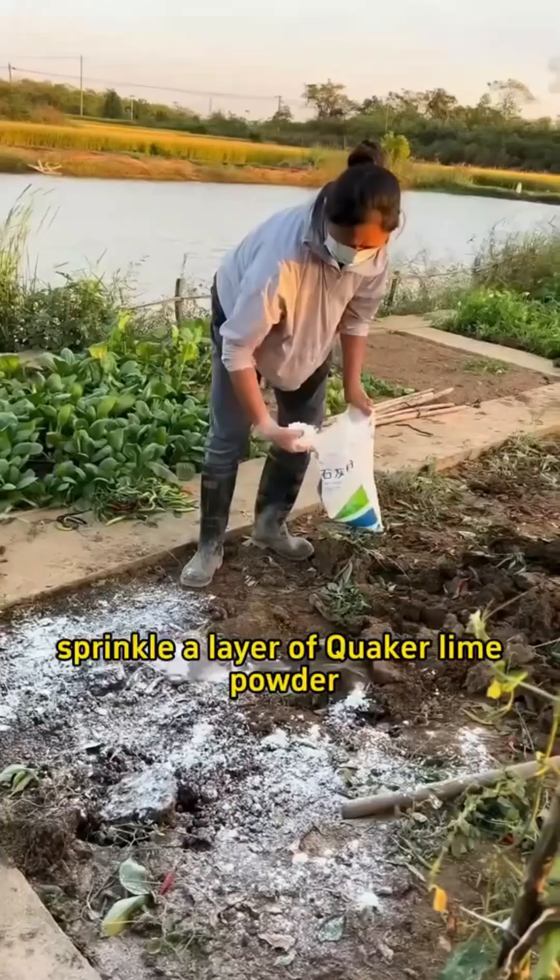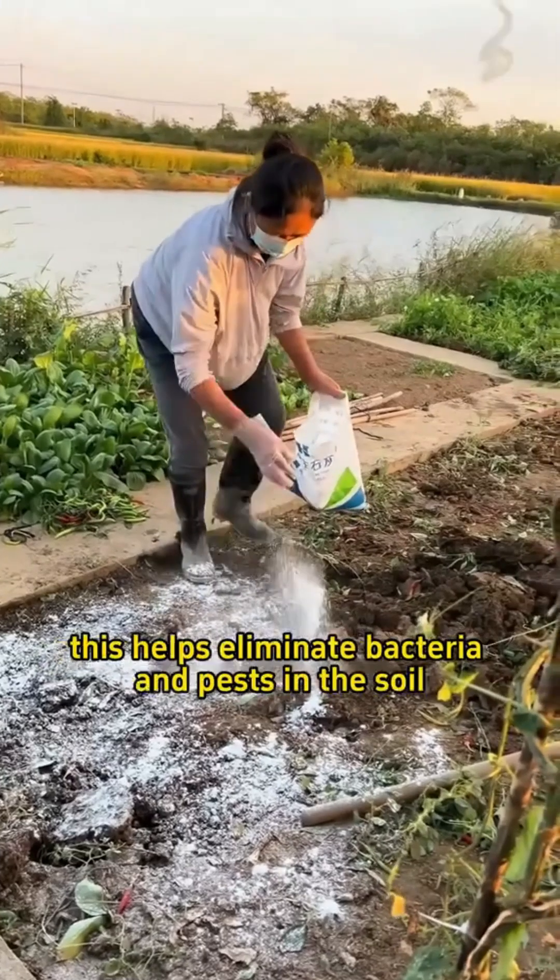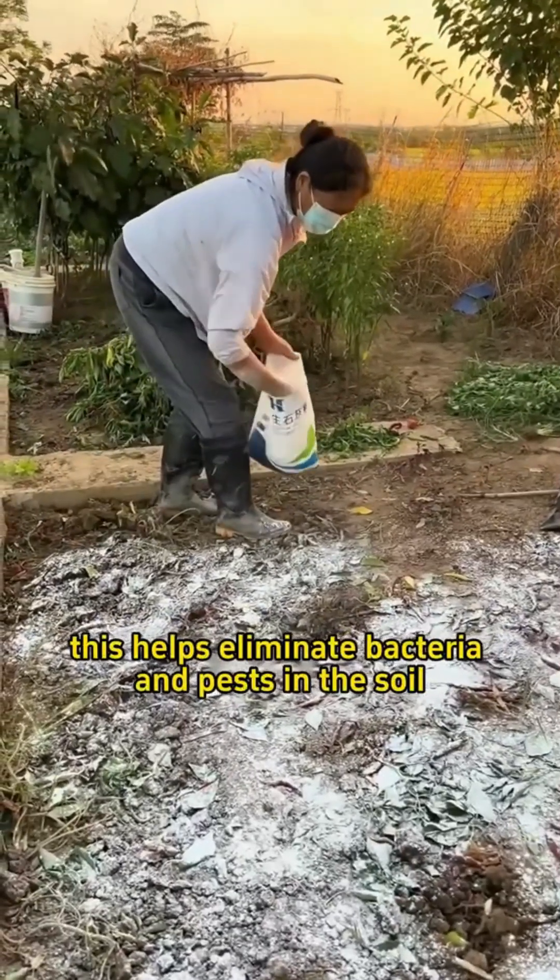Step 1: After cleaning up the vegetable plot, sprinkle a layer of quicklime powder. This helps eliminate bacteria and pests in the soil.